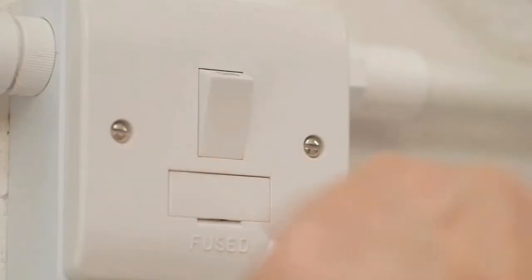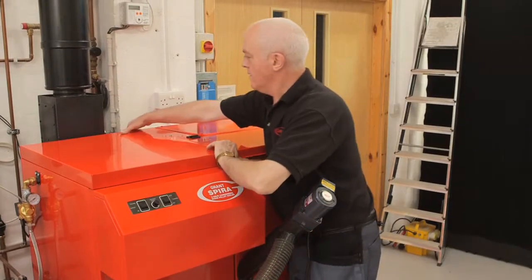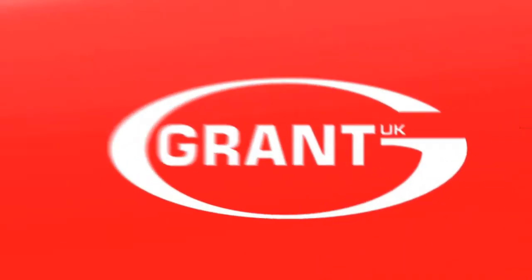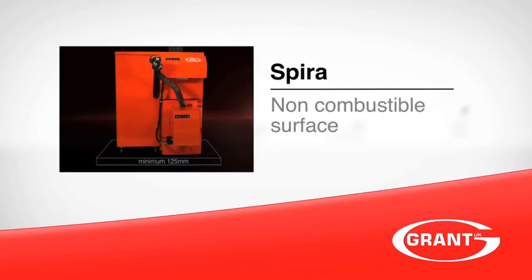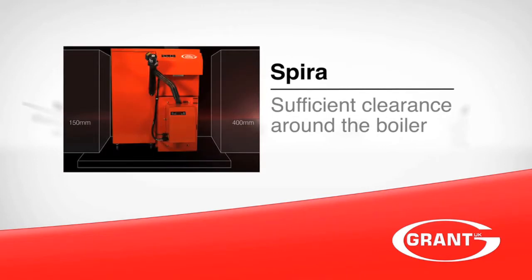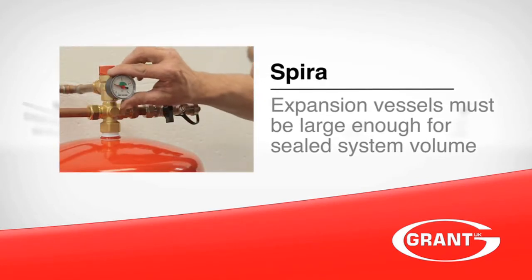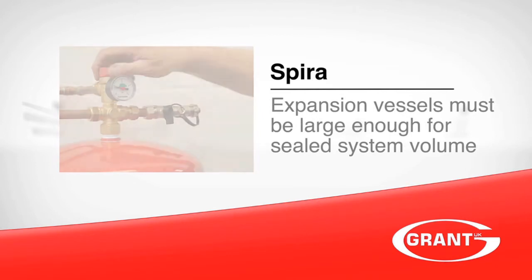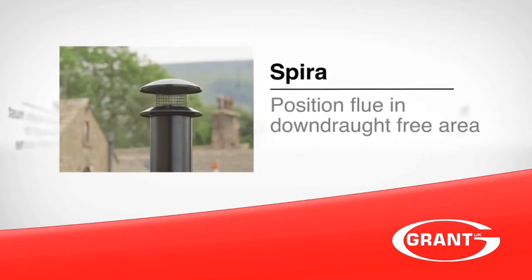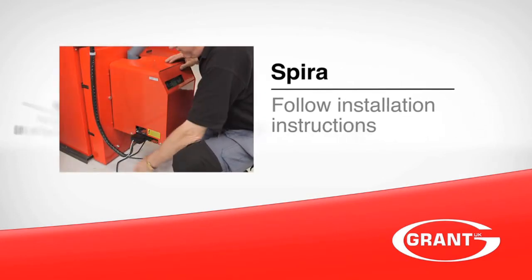If you need any help, you'll find the details in the installation instructions or our online technical forum. Remember: the Grant Spira must be installed on a non-combustible surface. There must be enough clearance for the boiler to be serviced — this is really important. Expansion vessels must be large enough for the sealed system volume including the boiler. Position the flue terminal in a downdraft free area. Follow the guidance given in the installation instructions at all times.